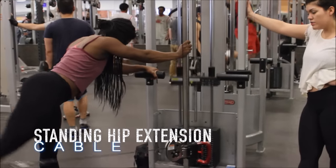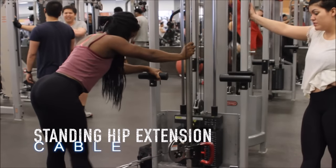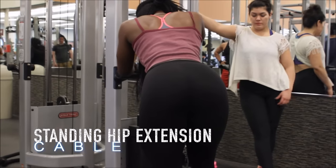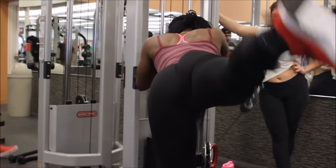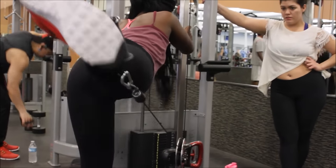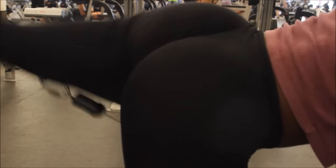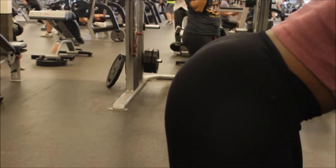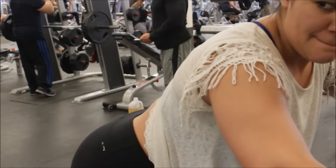Right into these standing hip extensions — I would absolutely recommend putting this into your glute building program because you cannot go wrong with this exercise. You can do it at the beginning as a warm-up and also as a good finisher. Just remember to hold the contraction a little longer at the top.